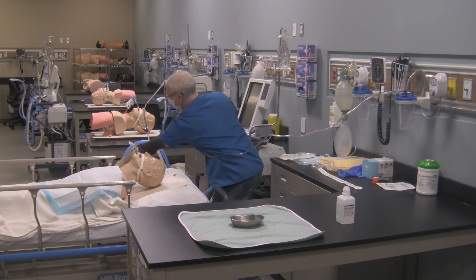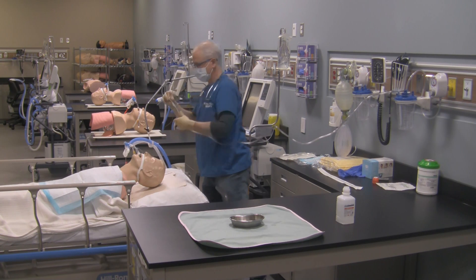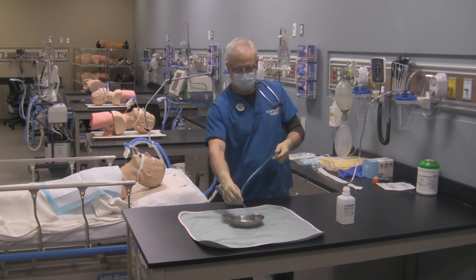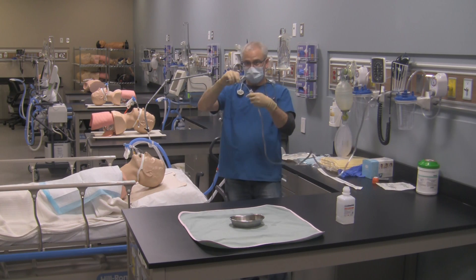Once you've done that and got all the secretions out, loop your tubing so you don't compromise your sterility. Grab the ventilator circuit and place the appropriate connector back on the endotracheal tube. Go back over here and clean out your suction catheter and suction tubing. Loop it again.